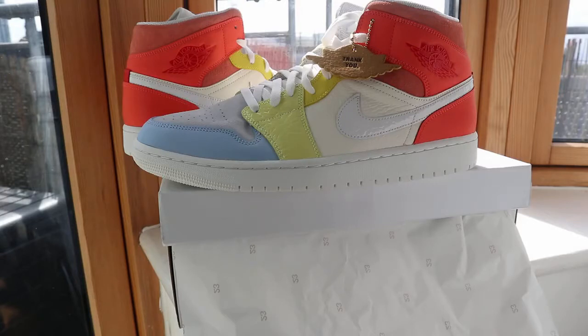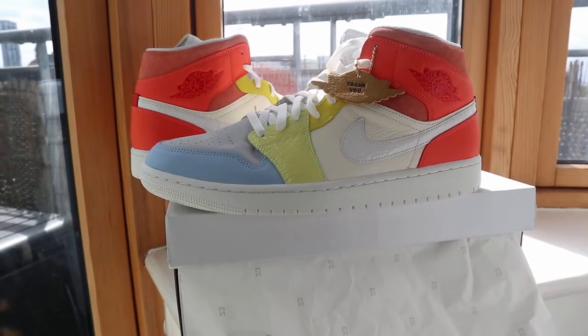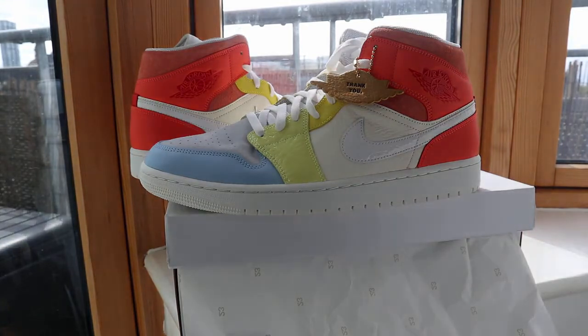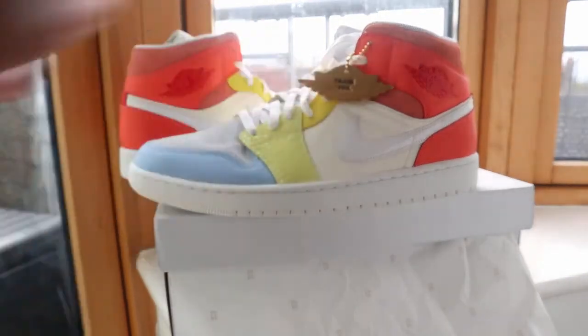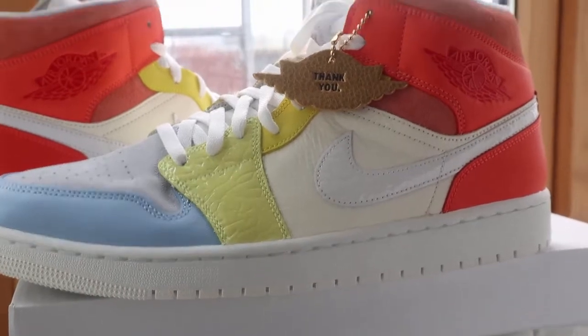On the tag you can see 'To My First Coach' on there — super dope. I love them. The delivery quality is great and you've got different details on there.